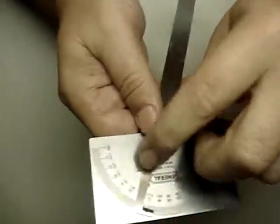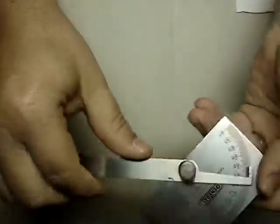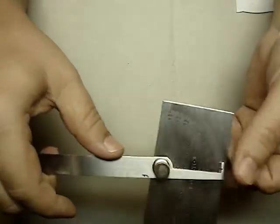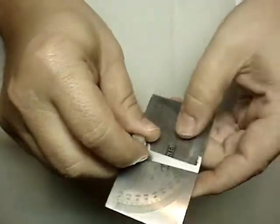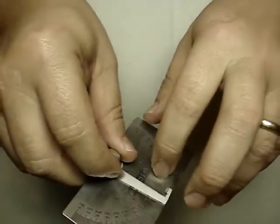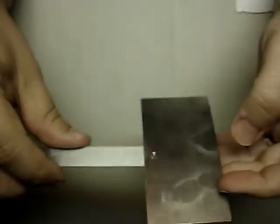Another General Tools product — they make great tools, by the way. With this tool I can find any angle I want. Usually I have to get help because I just can't see these numbers and you can't feel them either, but every once in a while I'll pull this tool out and use it. It's a wonderful tool, very well made, just like all the other General Tools.